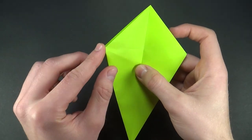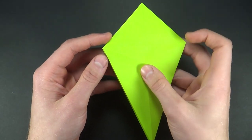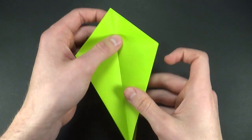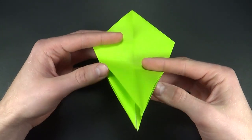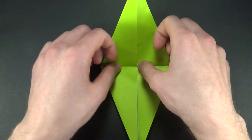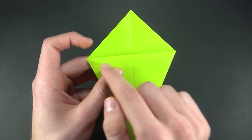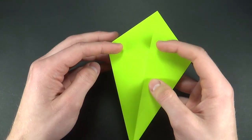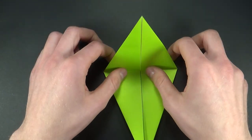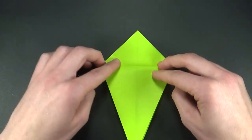Now fold one of the layers to the right. Turn the paper around and do the same thing. Now I'll bring this bottom flap all the way up as far as it goes, and now I'll fold it down again. The purpose of this is to get this crease line. Now I'll do the same thing on the other side and then fold it down.